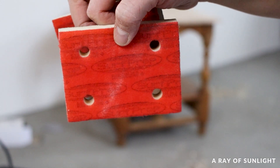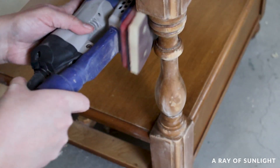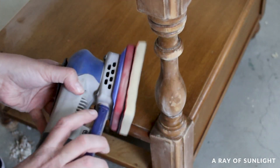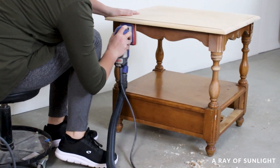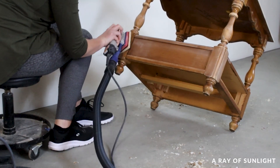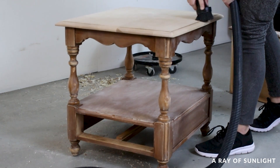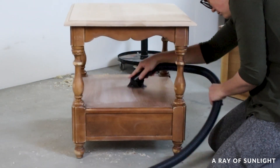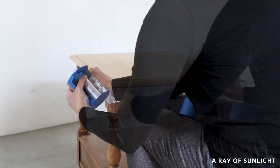Then I put a medium grit foam pad onto the sander and lightly scuff sanded the end table to remove the glossy sheen, making a surface that the paint will better be able to stick to. Then I cleaned off all of the dust and taped off the raw wood top so I wouldn't get any paint on it. I used a roll of pre-taped plastic and some painter's tape for this.